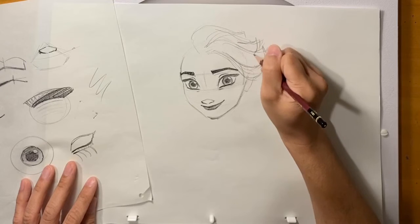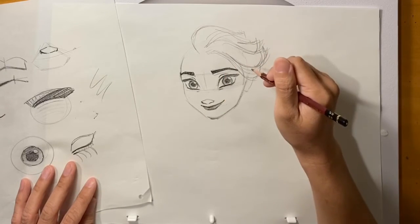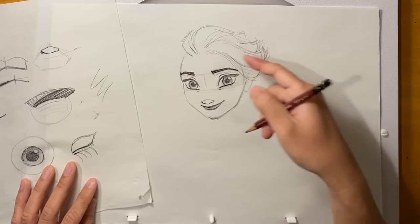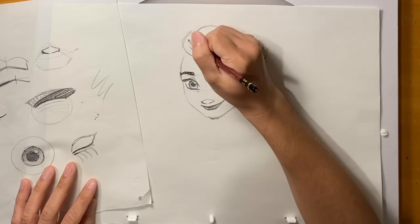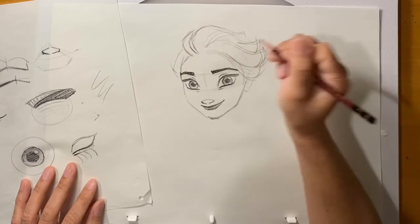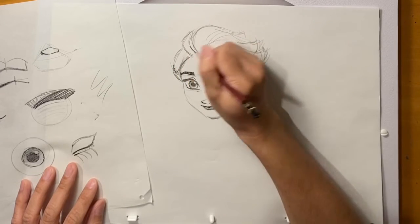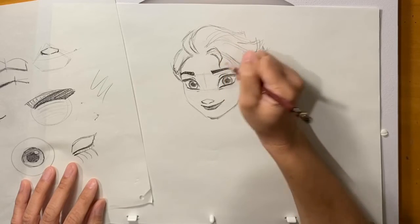It was really funny when we were making the film — there are different groups who worked on the hair. There's look development and simulation setup who would build the hair, and technical animation who would animate it. If they had to call out a part of the hair, they had names for each little clump. I think this one was called Big Roost, and this one was Little Roost. So I'm going to go ahead and do this side — let's just let that swoop up, and put in the one that hangs over.